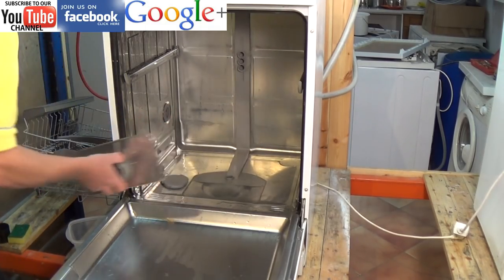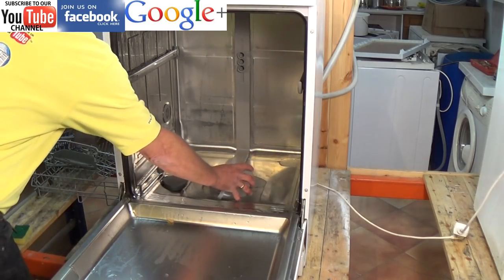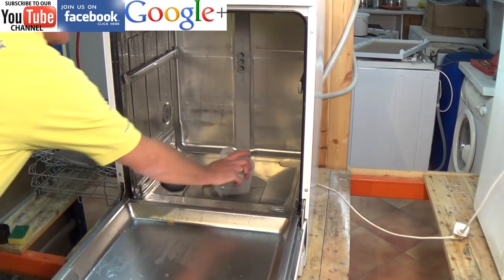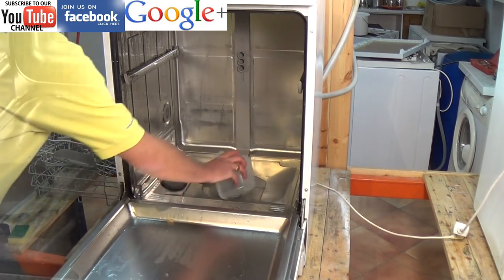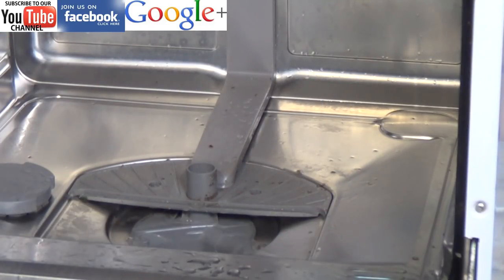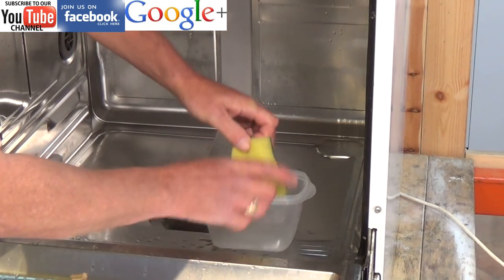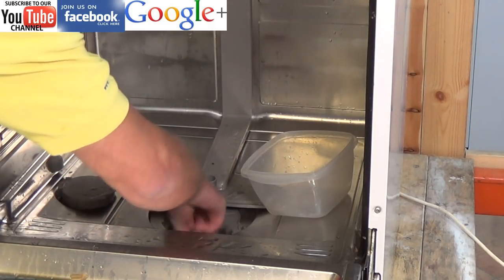The first thing that needs to be done is the appliance needs to be emptied of water. You can use a bowl to start emptying the machine, but when it comes to getting the water out of the well, a top of a spray tin is quite useful as it fits in quite nicely and you are able to scoop the water out. Before we start stripping the machine down, you want to dry out the compartment completely — using a sponge or rag make sure all the water is removed.